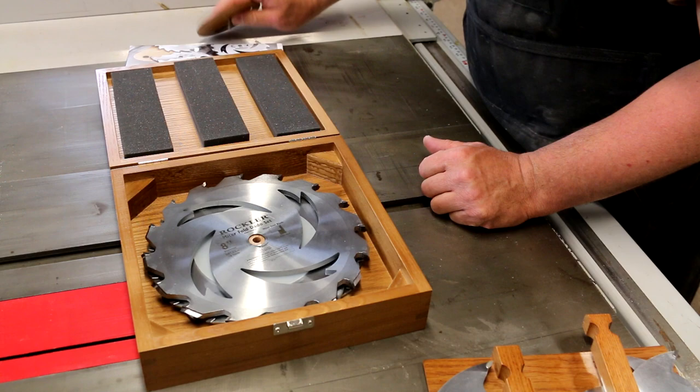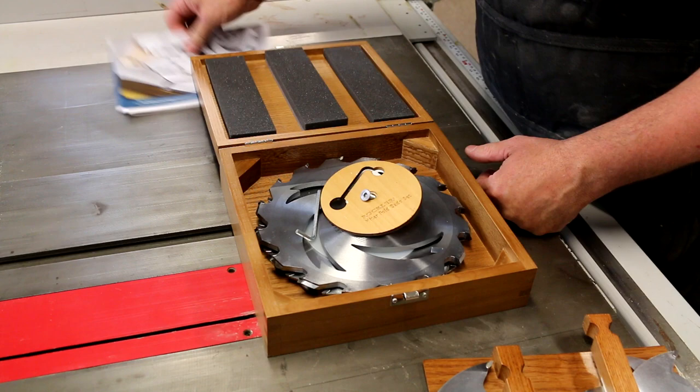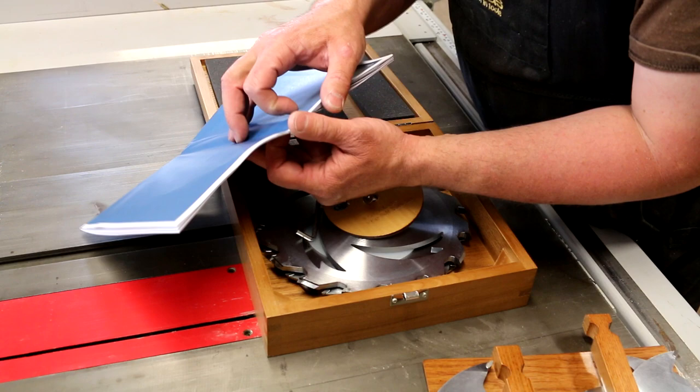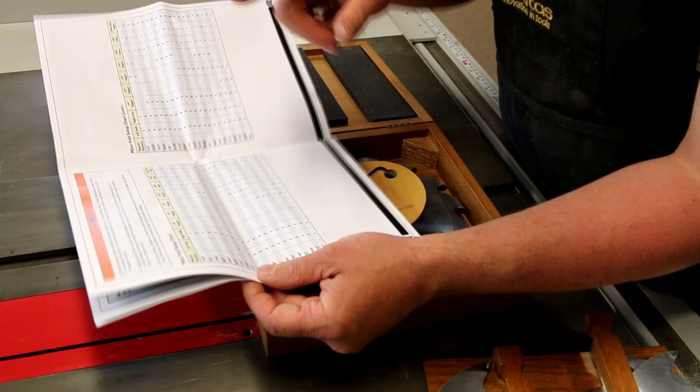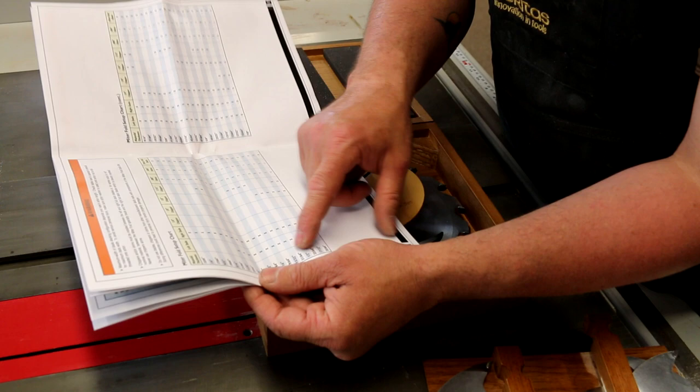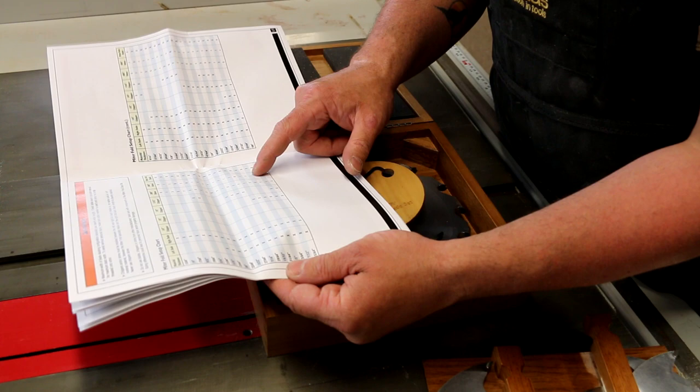According to the instructions we have to make a zero clearance throat plate, and I've already done that. They have a chart in the back that gives you settings for both the miter fold setup and the dado fold setup depending on your wood thickness. We're going to be using half-inch stock, so we find half-inch on the chart. It says we need the left dado, the right dado, the one-eighth chipper, five 0.008 shims, one 0.004 shim, and the miter folding blade.